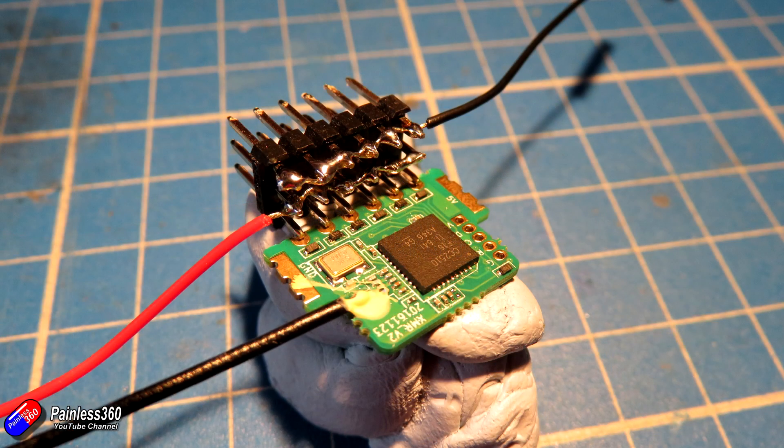Line it up, make sure it's nice and secure — you can mount it either way. I'm doing it this way so that the bind button is at the bottom of the case. If I turned the XMR over, I could have done it so that the antenna came out the other side and the bind button was on top of the case. Either way works, you just have to remember which way you've done it.